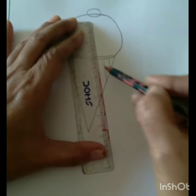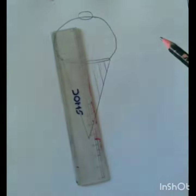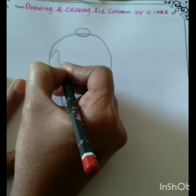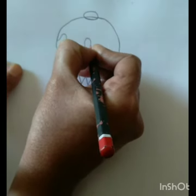Now we are designing this cone by drawing slanting lines. Now draw a zigzag line — it is the cream on the ice cream.